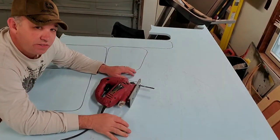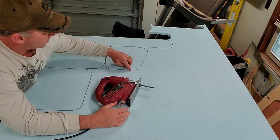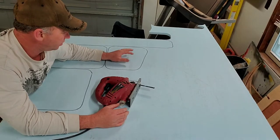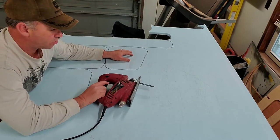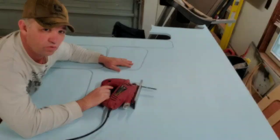I took my insulation foam board, put it underneath the wood, took a marker and drew out a profile of the voids onto my insulation. Now I'm going to take a jigsaw, go around, cut all the pieces out, and just plug those right into those voids.